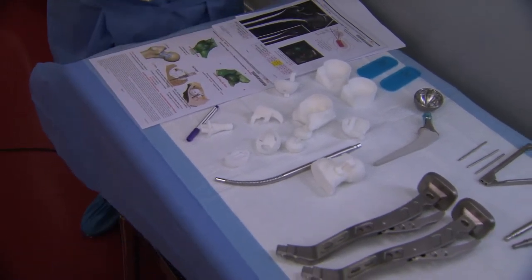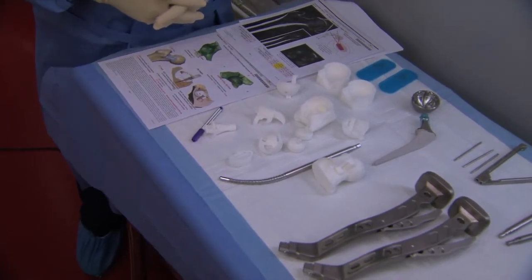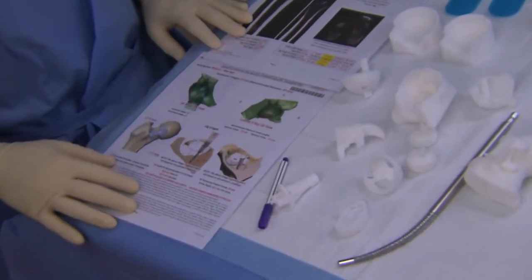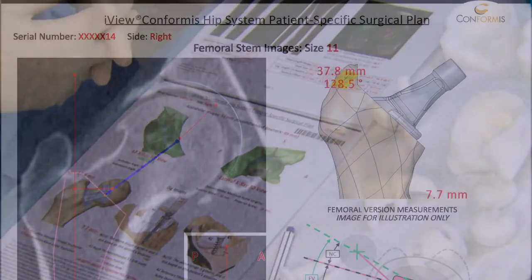Today we're going to be performing the hip utilizing the HANA table and using a direct anterior approach. I'd like to point out some things on the iView, which is the preoperative plan, which the surgeon gets ahead of time and approves.